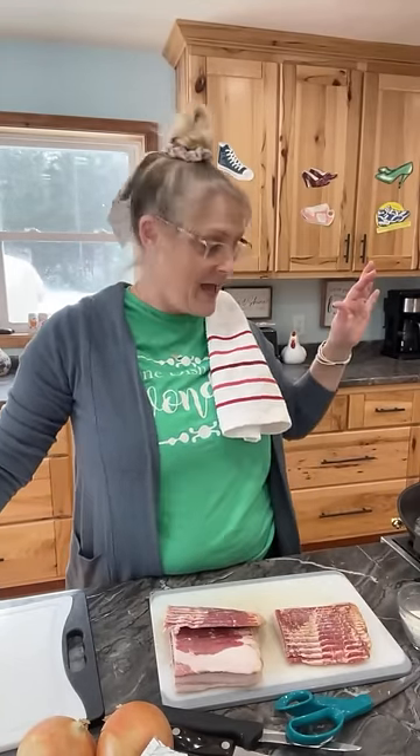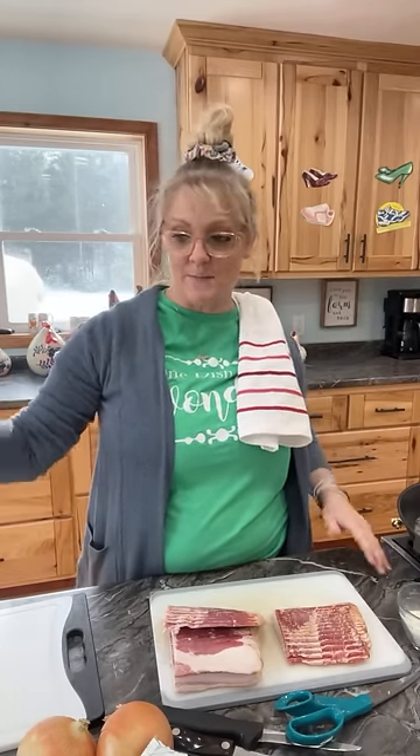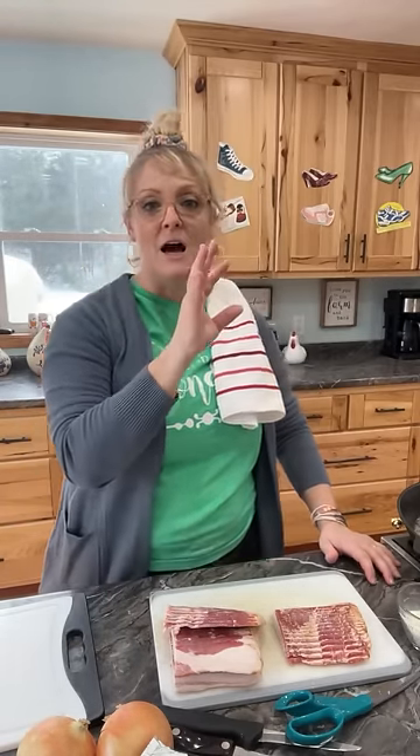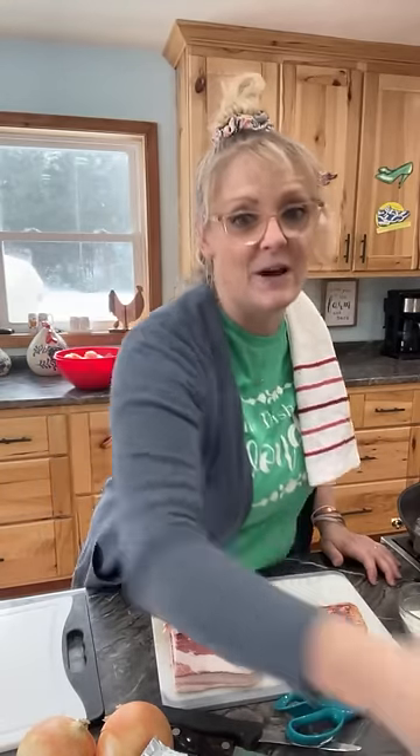I'm making a bacon and ranch medley — I don't even know what to call it — I'm gonna serve it over rice. For those of you who follow us and have subscribed and liked our page, we just hit 300,000, so thank you so much! I got everything all prepped here. I'm gonna be making a creamy chicken bacon ranch, so yes, 300, yay!